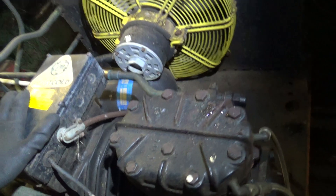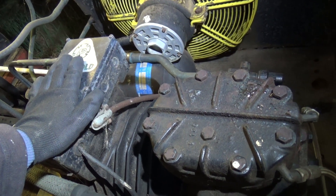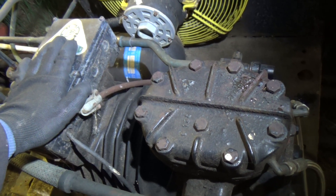Customers reported this unit has tripped the RCD — the earth leakage tripped and took all the power out.